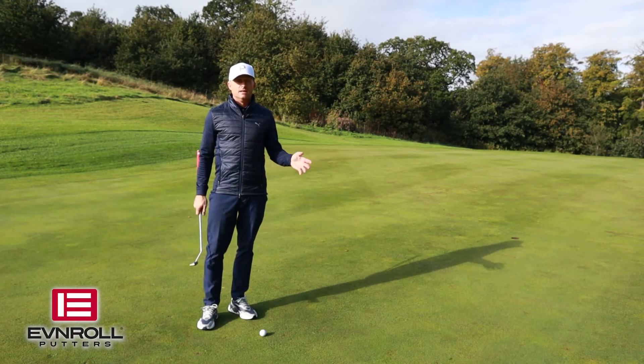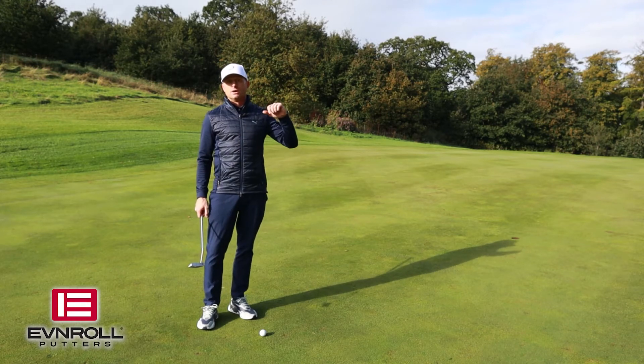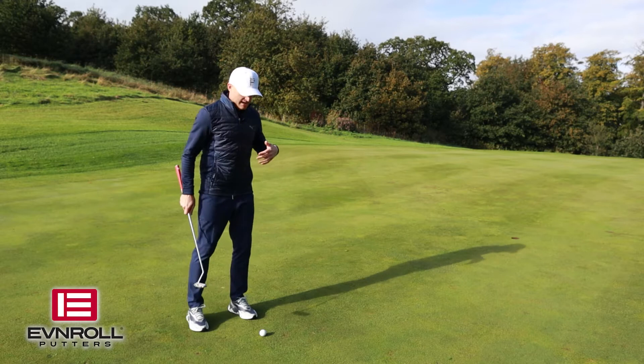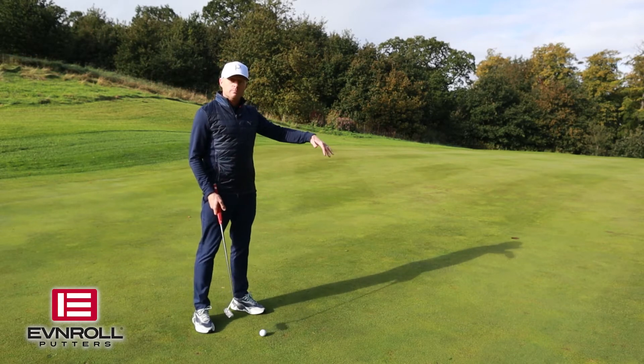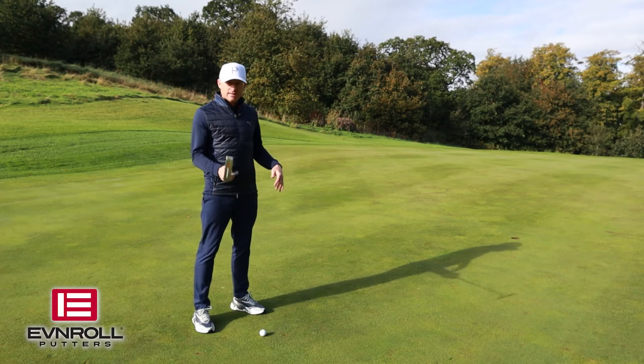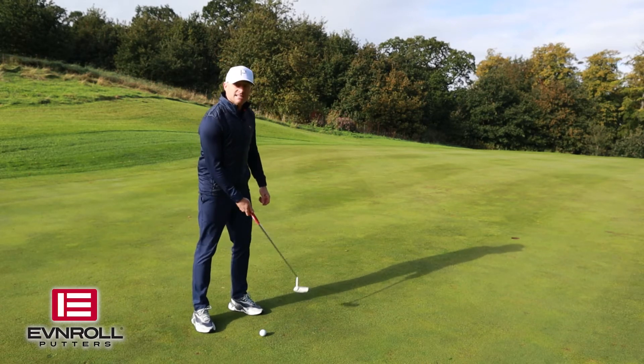It's like the offset of irons — when you are trying to hit a draw. It's for those of you who slice the ball. Offset irons are great and it's the same here. For those of you who drag your hands and push your putts a little bit right, this will be great because it will really teach you to release the putter.